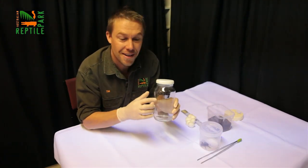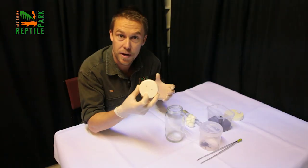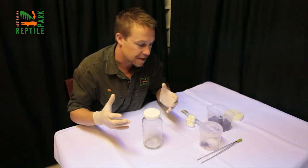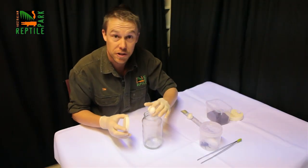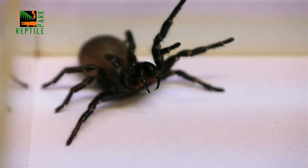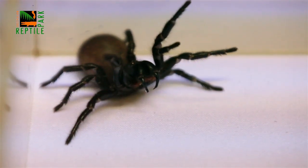First, grab yourself a glass jar that's at least 10 centimeters tall. Punch some holes in the lid so they can breathe a little, then add a bit of substrate. You can put in some damp soil or some damp cotton wool — that's just fine. Don't use a plastic container like a takeaway container, because funnel web fangs can pierce right through them.